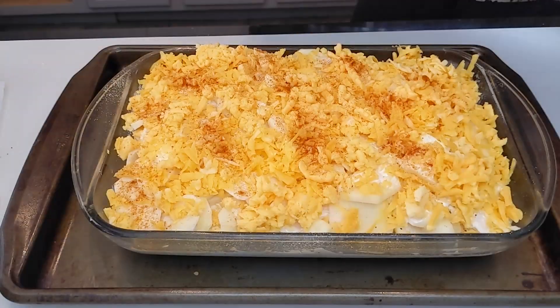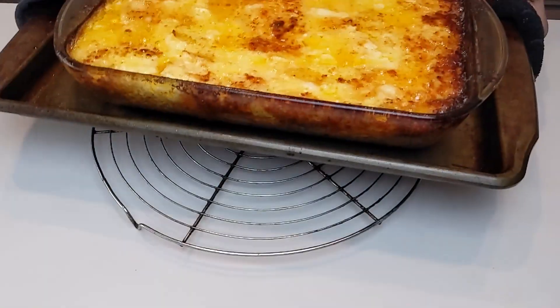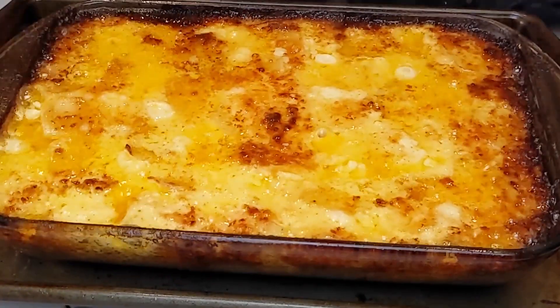I'm going to put this in the oven at about 400 degrees for an hour and a half covered in foil. And then I'm going to take the foil off and add an additional 30 minutes to continue cooking.